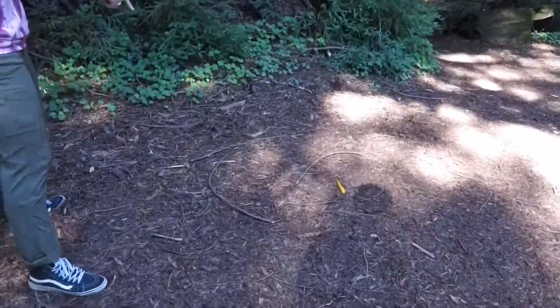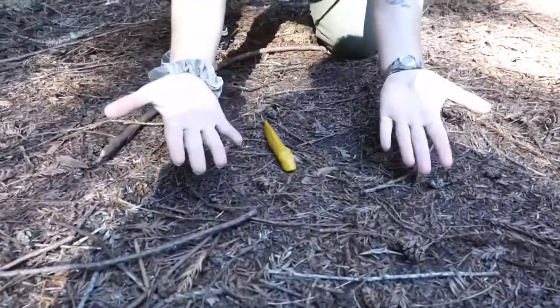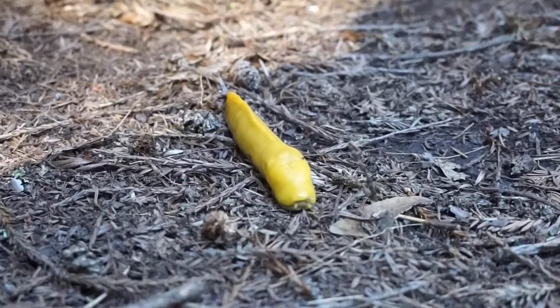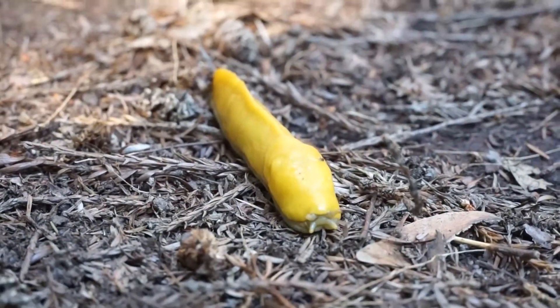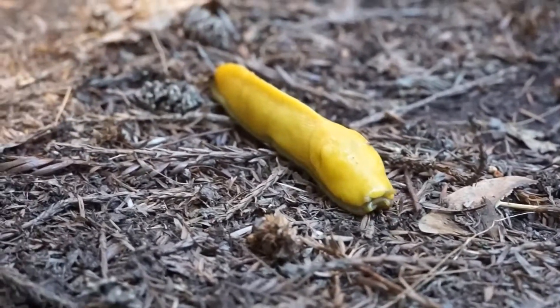Whoa! Check it out! It's a banana slug! Alright kiddos, take a close look. What do you notice about this banana slug? Tell me three things that you notice about this banana slug.